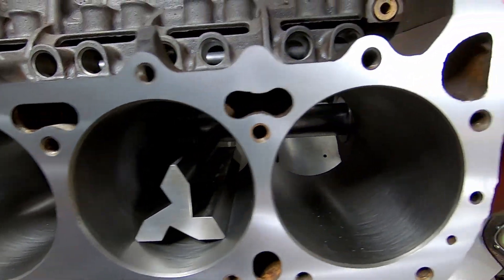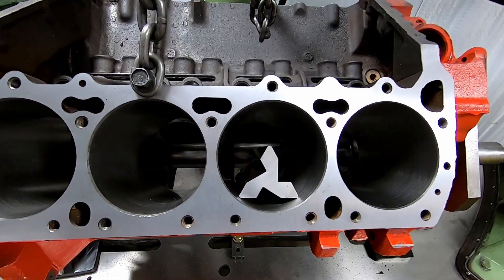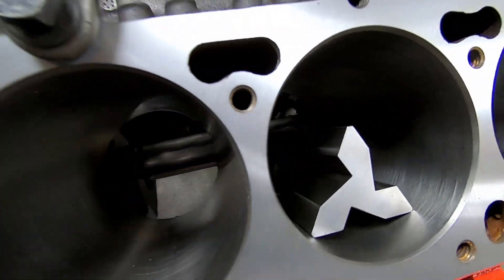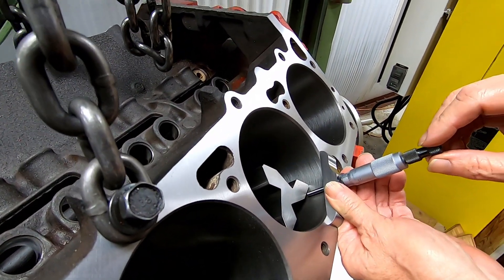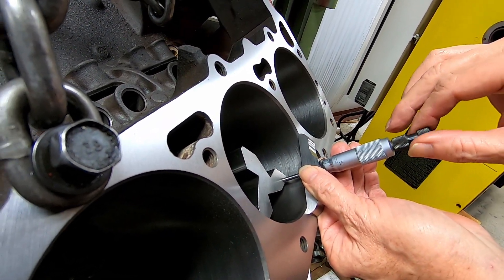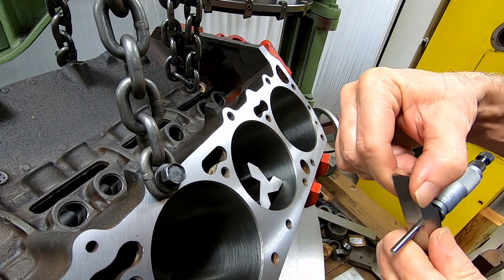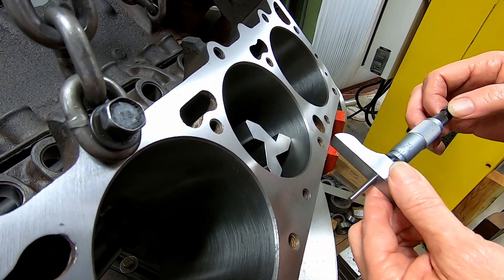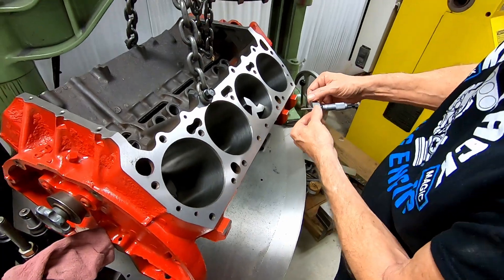Here is the completed second side. We're going to check the deck height on both sides now and reveal what they were skimmed. This is a BHJ deck checking bar and that's a dial depth mic. We took off 10 thousandths.